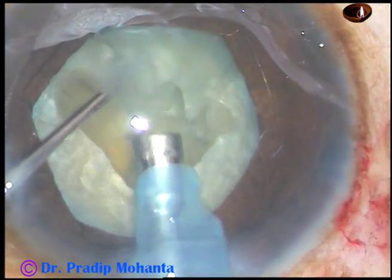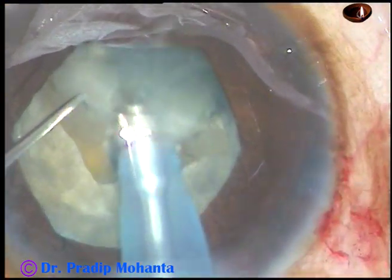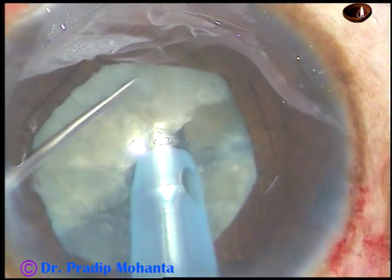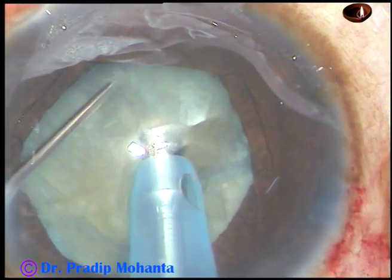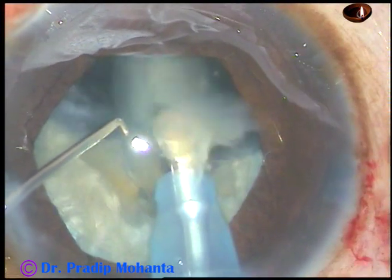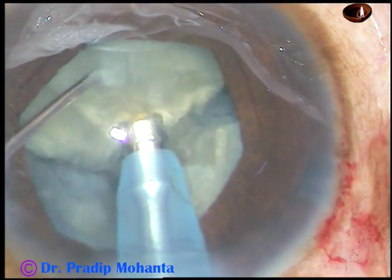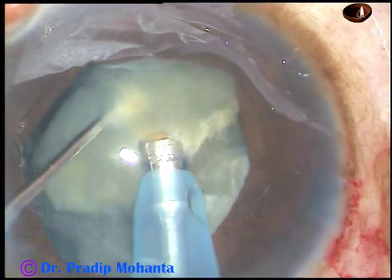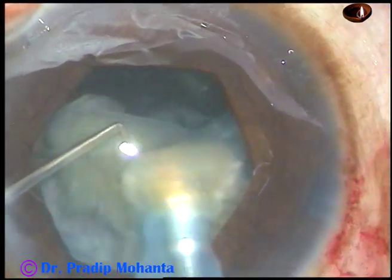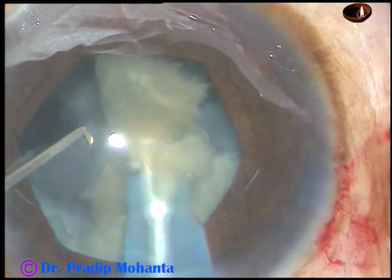Now these free nuclear fragments can be emulsified right now because the cataract is not very hard and you are in control. See again — the chopper goes really deep into the nuclear mass. Don't be in a hurry and don't just scratch the nuclear mass. Go into the nucleus — at least 60% depth — and then apply opposite forces. In this way, divide the nucleus into several fragments and emulsify each fragment. You can make a fragment free and emulsify it at that time itself.